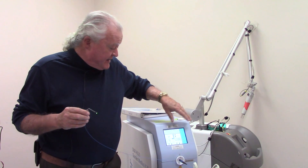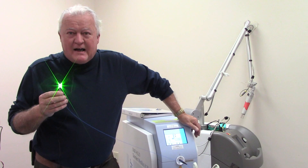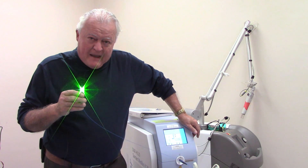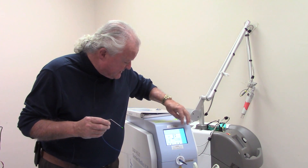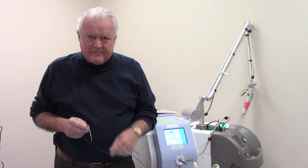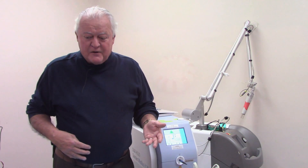We're using a Holmium YAG laser to demonstrate this, but the principle applies to any type of fiber laser. The first thing I'm going to do is mess up the tip of the fiber by firing it into something. Here the Holmium YAG laser is set on 1.2 joules and six times a second. I'll do a close-up so you can see it firing into a piece of candy — the only reason is just to mess up the tip so we can create a new one.